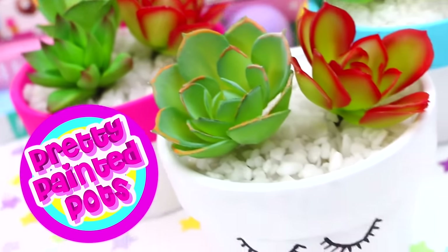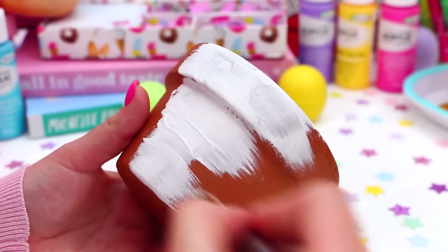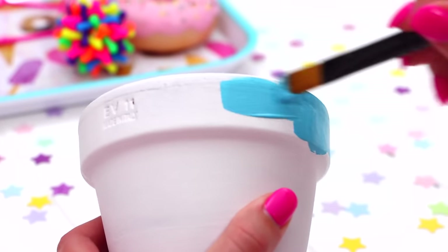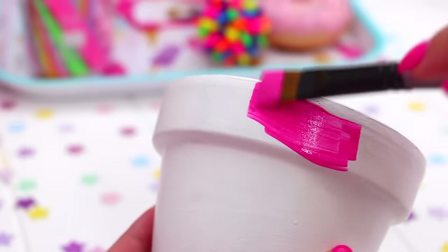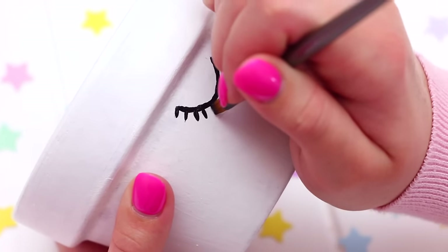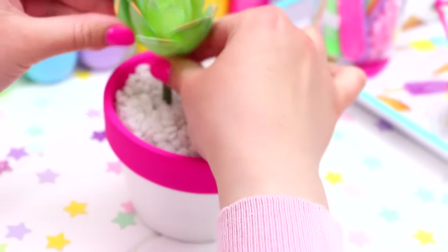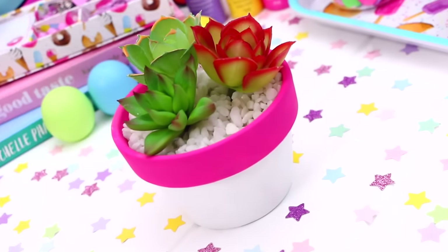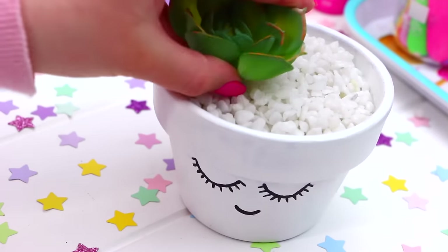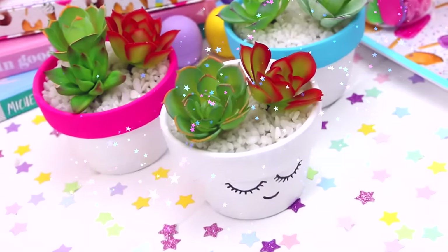Now for these pretty painted pots. The first thing you are going to need is some pots, then just paint them whichever color you like — I went with white as my base. Then it's time to get creative. For the first two I did a similar design but with different colors — really bright pops of color, blue with pink around the rims. Then I did this really adorable little eyelashes and smiley face one. Then it's time to fill the pots — I took some white rocks, and then I found these little fake succulents at the craft store and placed them in the rocks. These pots are just so cute and I love adding plants to the room.